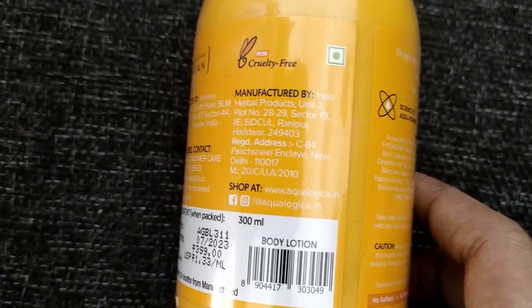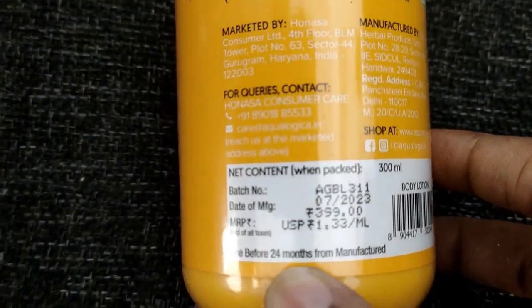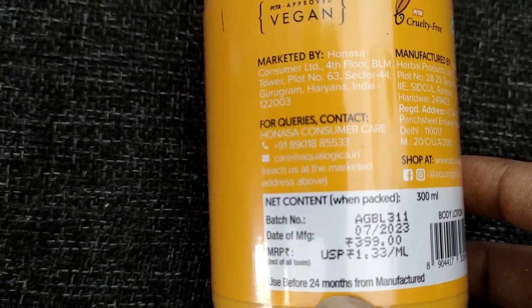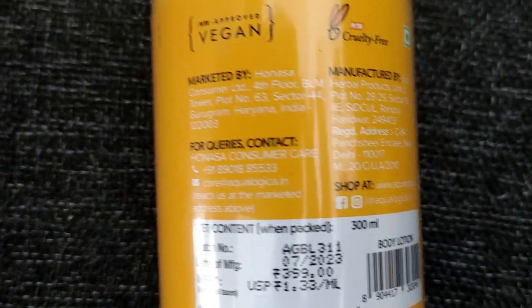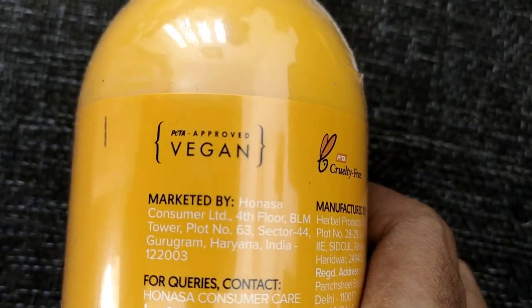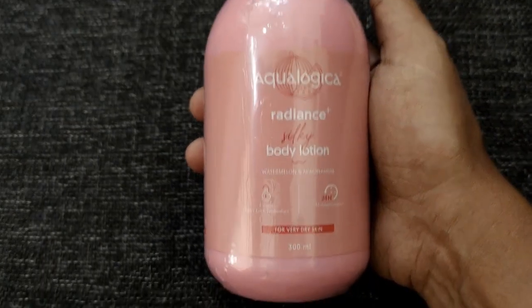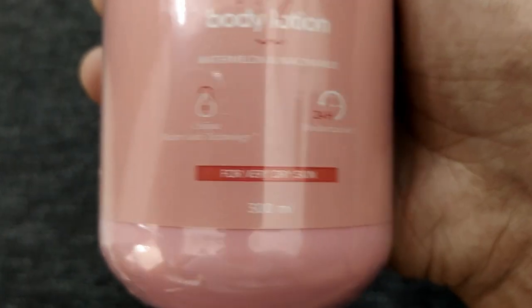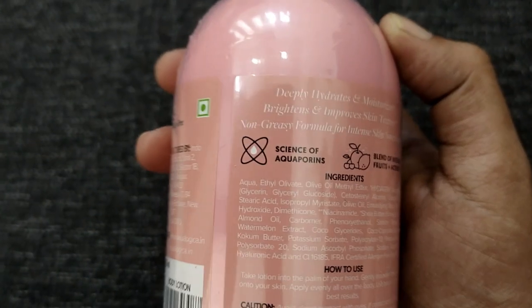I am going to use the second bottle. This is good packing. This is 399ml — buy one and get one. It is good. It is a bit sticky but you can use it. This is Ecalogica brand Radiance body lotion, Watermelon and Niacinamide. This is 24 hours coverage.